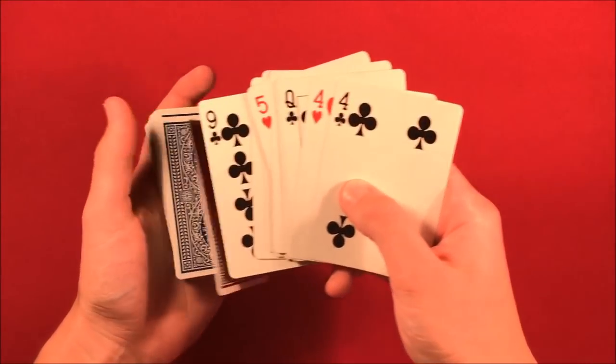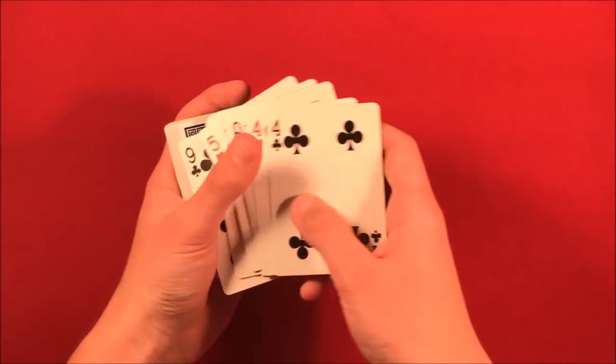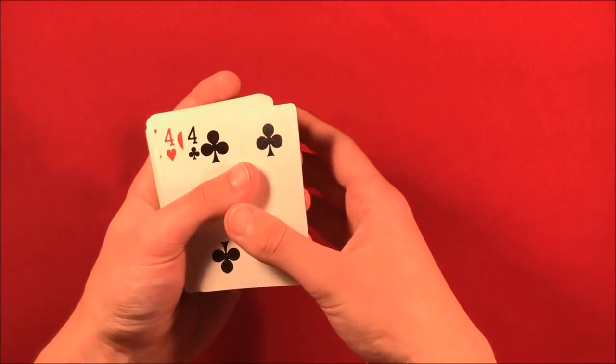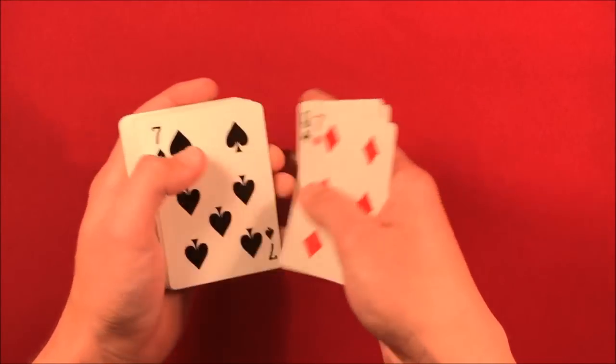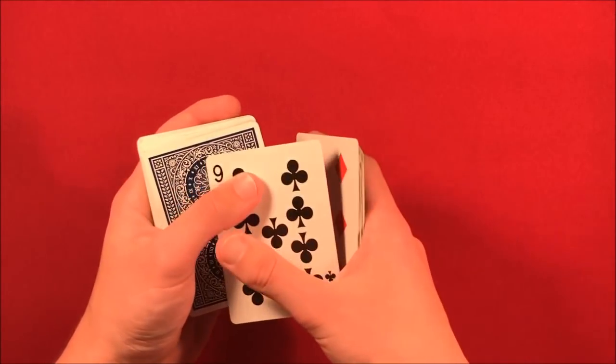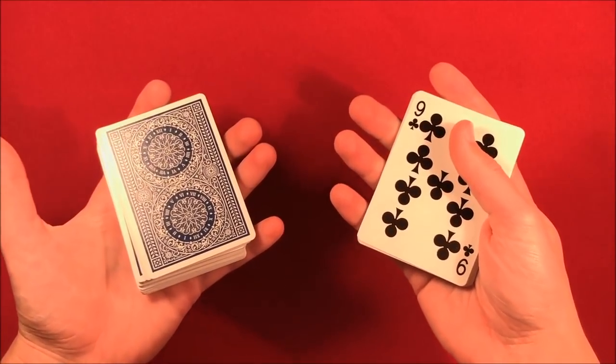Whatever number the face-up cards total, you have them remember that — or you can have them write it down. You say, 'This is going to be our random number.' So you take the cards — one, two, three, four, five, six, seven, eight, nine, ten, eleven, twelve, thirteen, fourteen — you have fourteen cards, and you tell them that fourteen is going to be their random number.